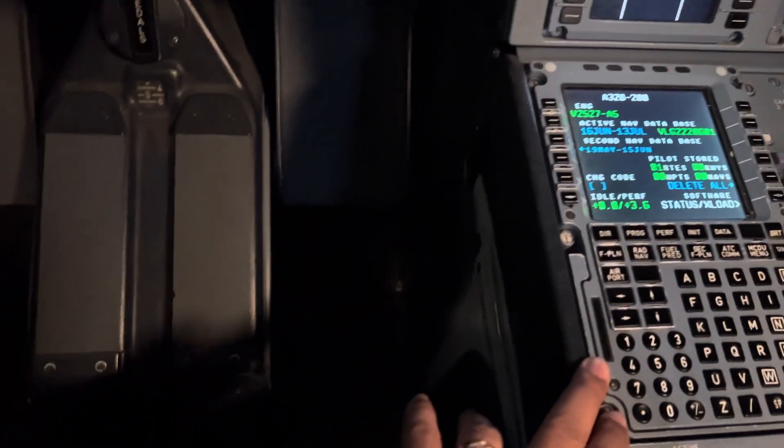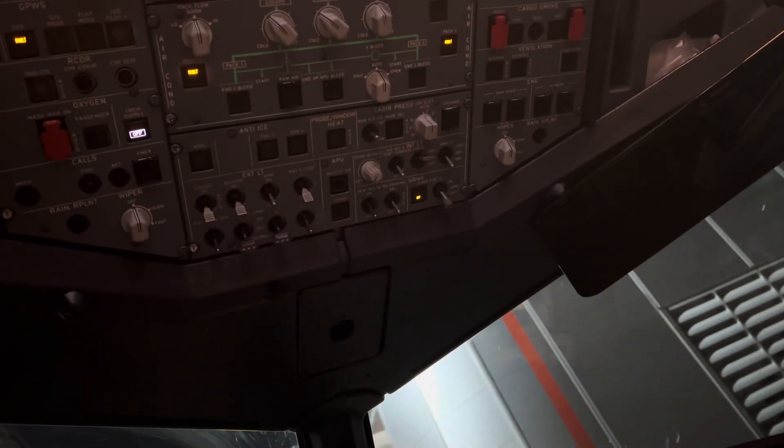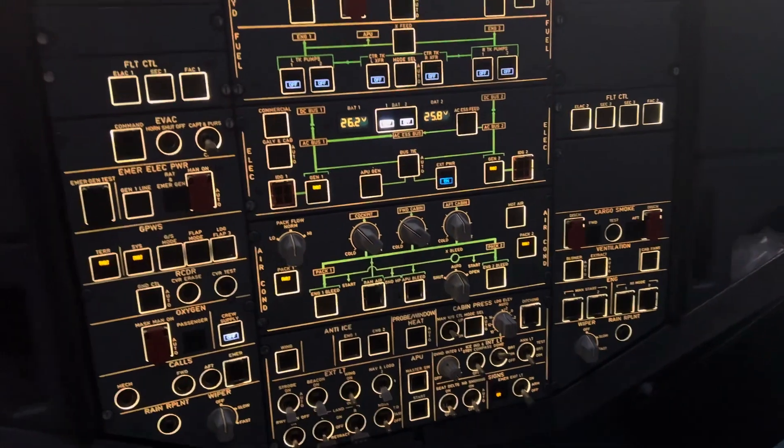Here are some details — I can't get the switch. There are three switches here. There are a few switches here. This is the Airbus 320 cockpit.